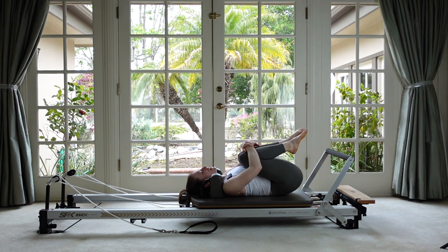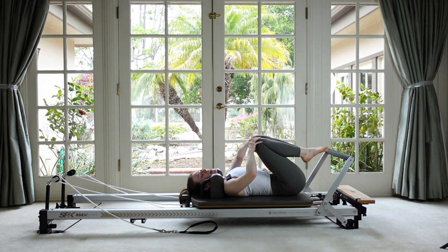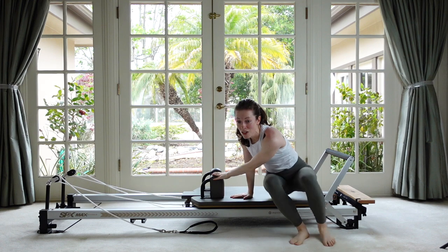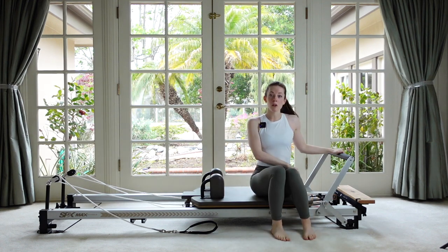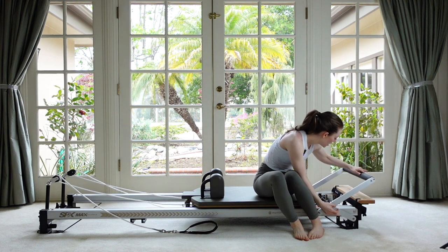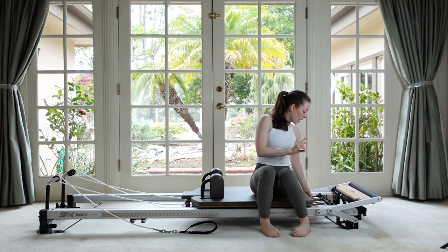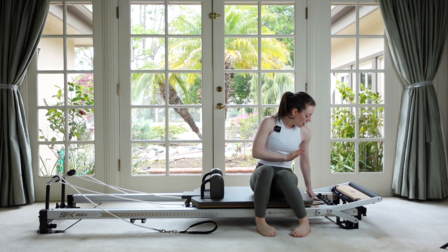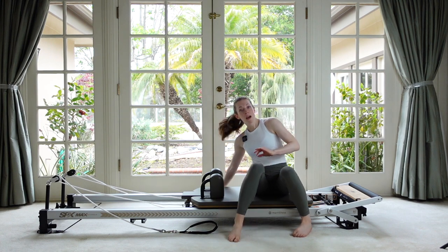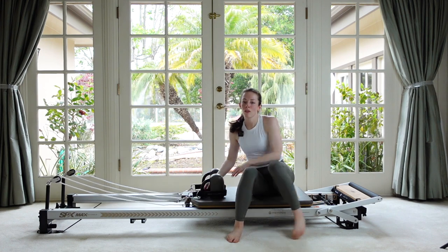Hug your knees into your chest — that was a lot of good leg work! Let's roll over to your side to come off the carriage. Now drop your foot bar down so our legs have a good full range of motion. Take off one of your heavy springs — I'm going to be left with just a red and a blue, one heavy and one medium. You can do lighter if you need to.